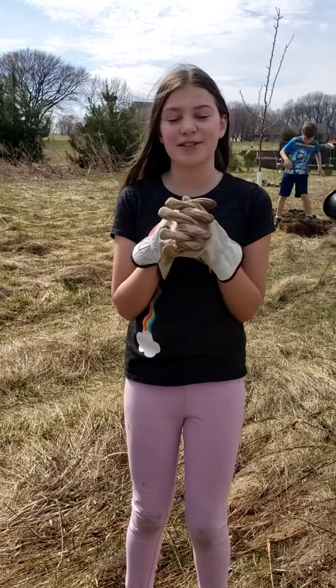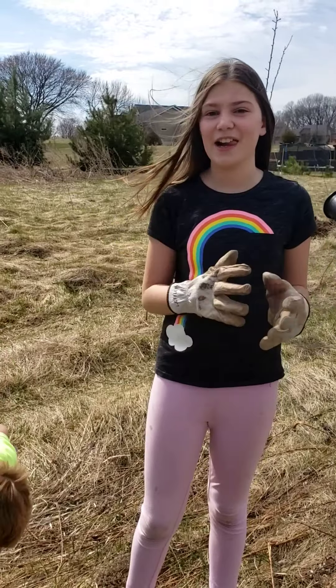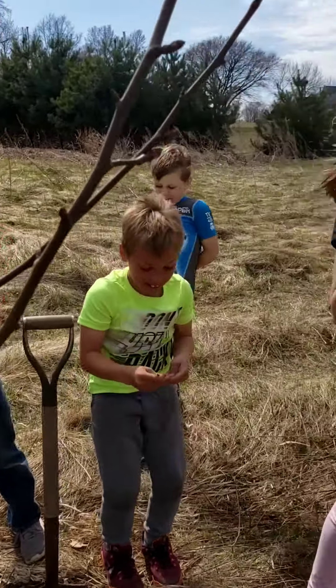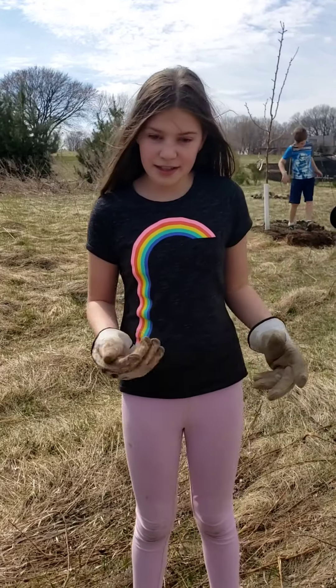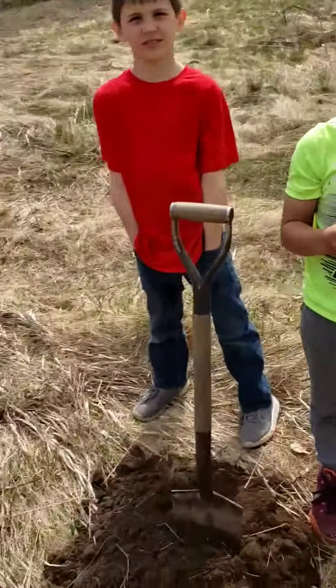Happy Earth Day! My name is Grace. These people are not involved. That's Jackson, that's Nick, and that's Charlie. And today, we are going to be planting a summer crisp pear. My dad is filming and he will be talking about some of the parts of the tree. Thanks, Grace.